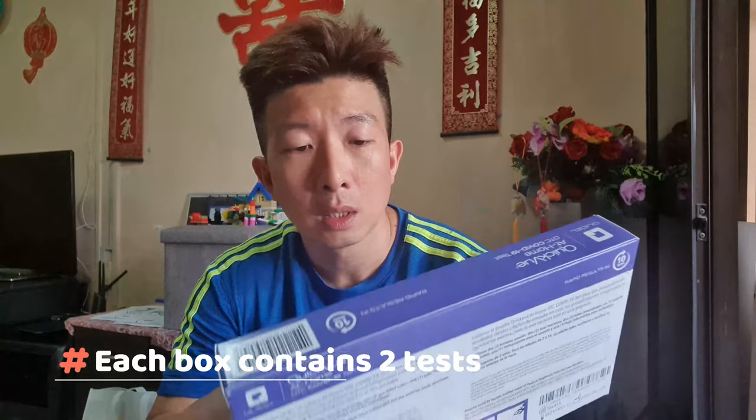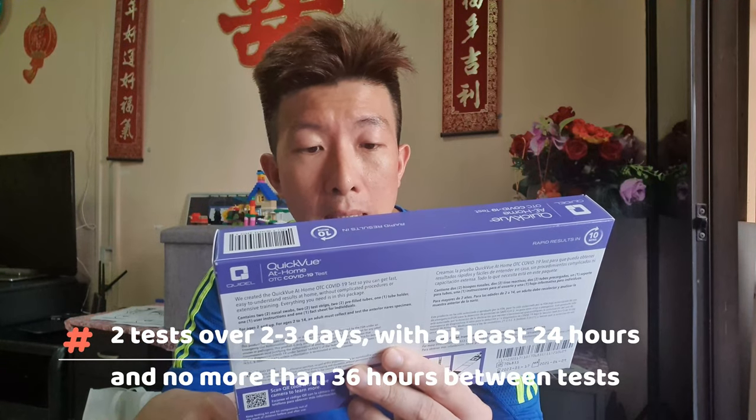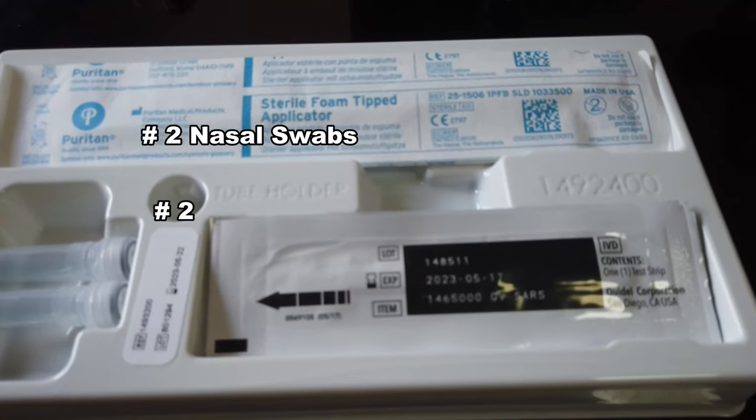In each box it contains two tests. The test is intended to be used twice over two to three days, with at least 24 hours and no more than 36 hours between tests. Inside contains two nasal swabs, two test strips, two pre-filled tubes, one tube holder, one user instructions, and one fact sheet.